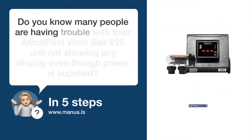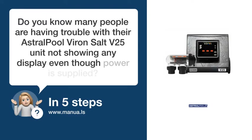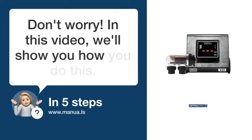Do you know many people are having trouble with their Astral Pool Viron Salt V25 unit not showing any display, even though power is supplied? Don't worry. In this video, we'll show you how to do this. Let's start.